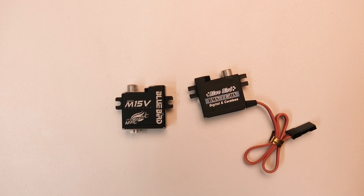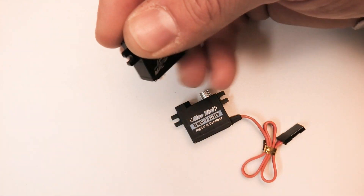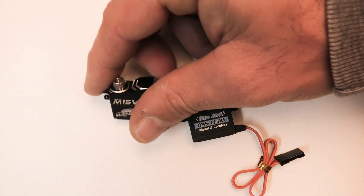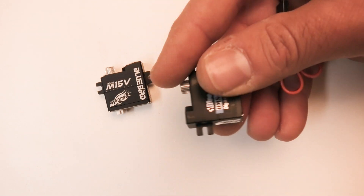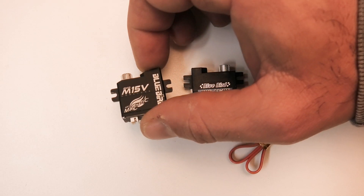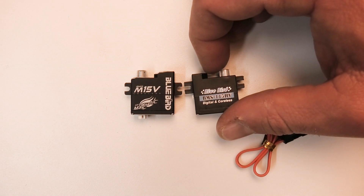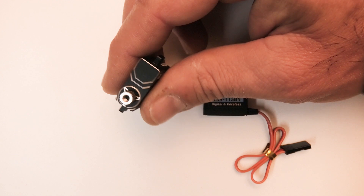That should have given you guys a feel for how the servo operates and what it sounds like. It's interesting — when you put pressure on the servo arm with the hall sensor servo, it doesn't buzz at all. If you were to put pressure on your control surface with a regular servo, it would start buzzing and humming. I've really been happy with the servos in my model so far. Again, it needs more long-term testing, but I'm really hopeful for these servos.